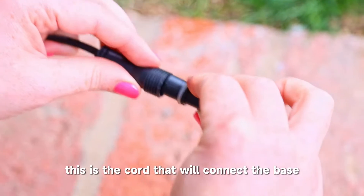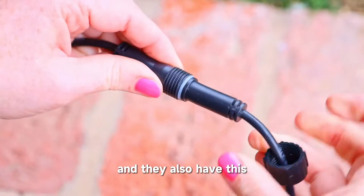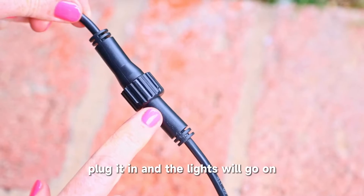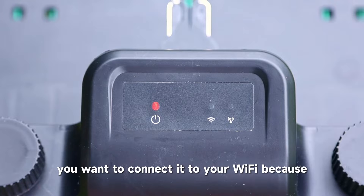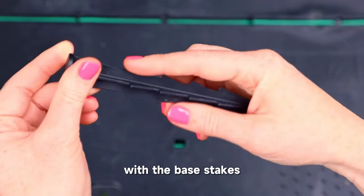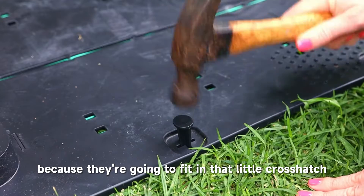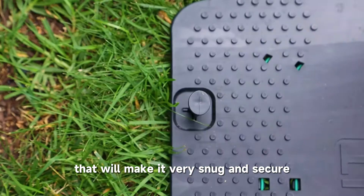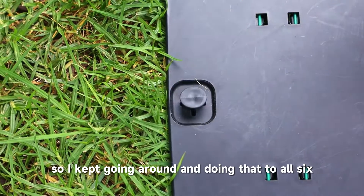Here is the cord that comes with the base — this is the cord that will connect the base to your power. It fits in snugly, and they also have an extra piece that twists on to make sure that connection is tight. Plug it in and the lights will go on. The power is connected and you see the green dot — that's the Wi-Fi. You want to connect it to your Wi-Fi because the Sunseeker is controlled by an app. Once that's working, connect the base with the base stakes to keep it firmly on the ground. These stakes fit into the little crosshatch at the bottom of the base — pound them in and that makes it very snug and secure. There are six of those.